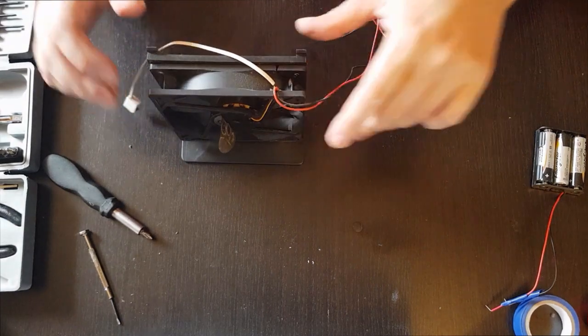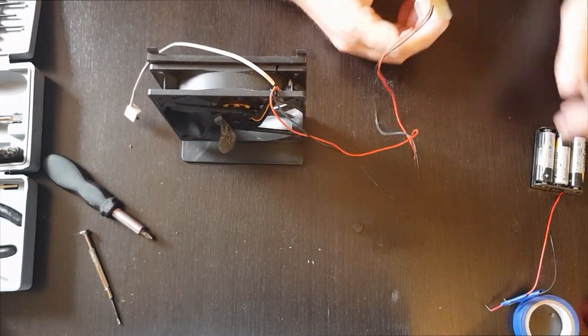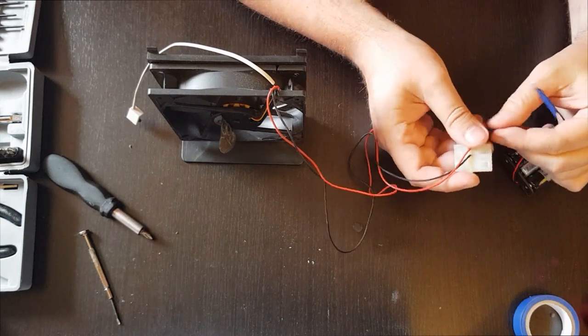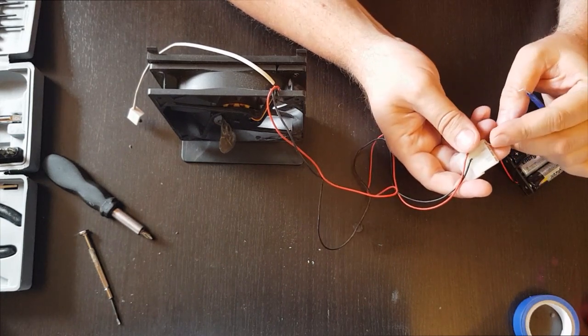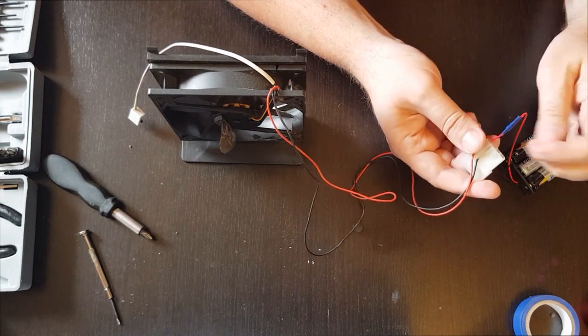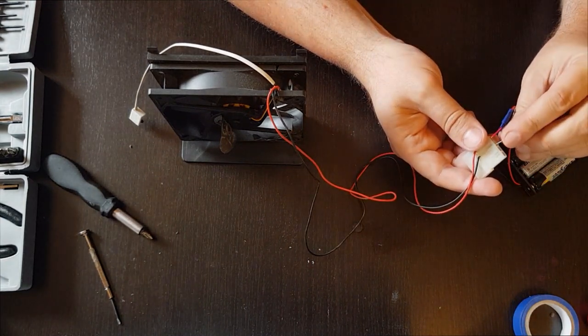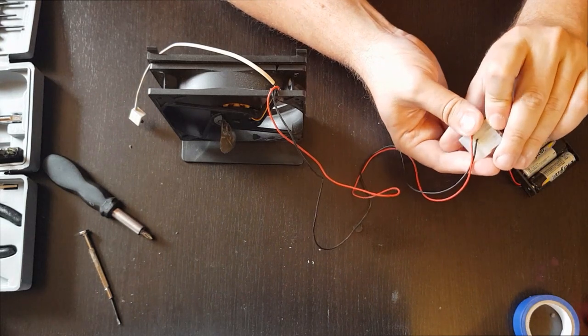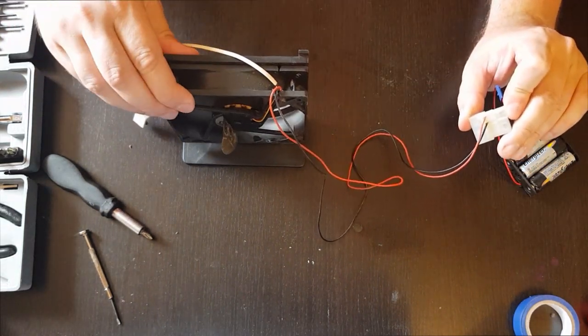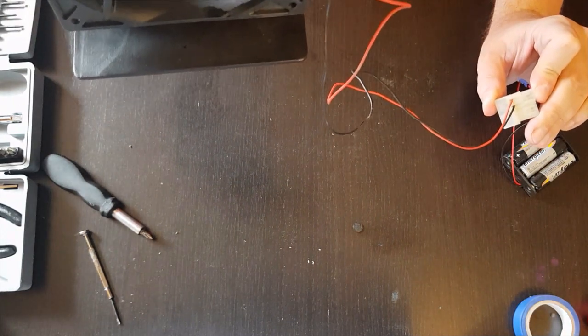Let's try to connect it again. It's possible to use a computer power supply or any 5-volt power supply. I'm connecting it to the batteries again. Now it runs, it doesn't stop, and it doesn't make any noise.